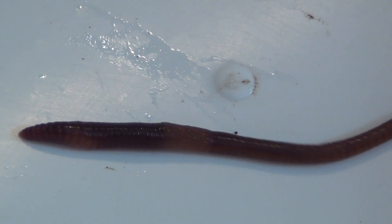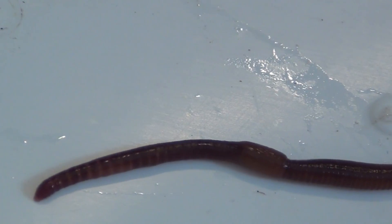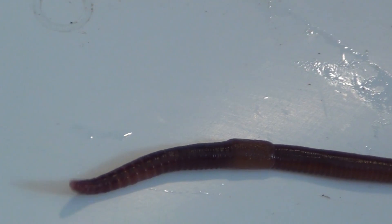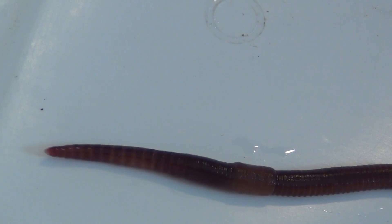One of the last identifying features we're going to look for is — see how there's banding on the head between segments right here? That's another important identifying feature of a red wiggler worm.